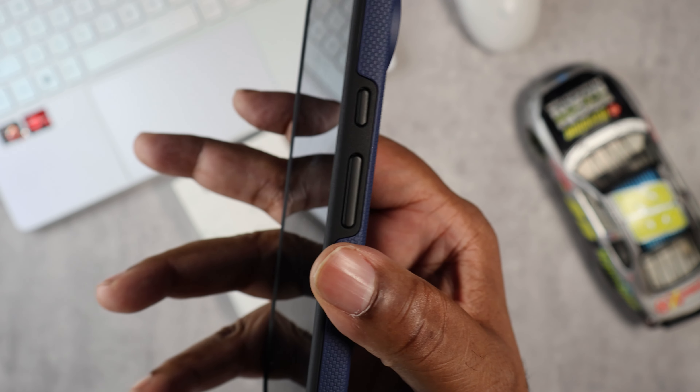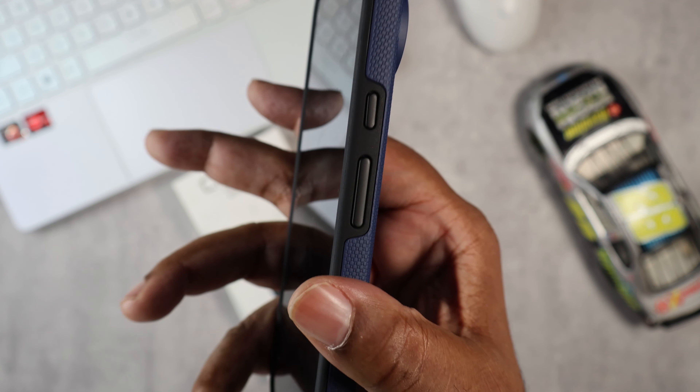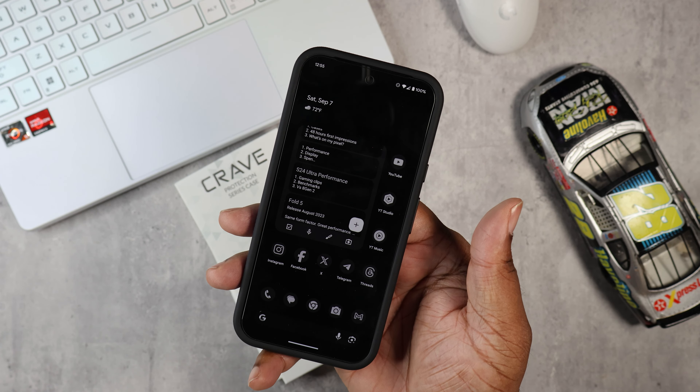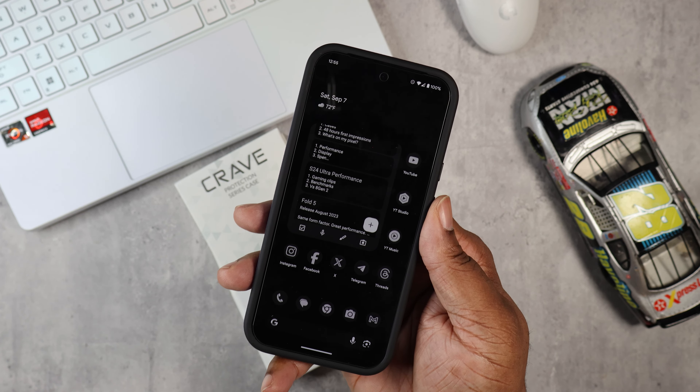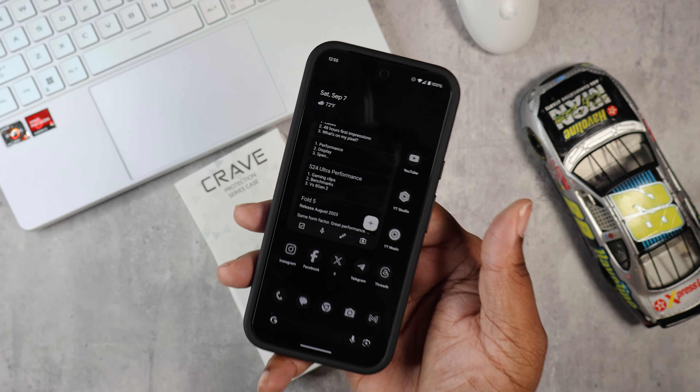Nice buttons — these buttons are plastic but they protrude out really nicely and have a natural feel and a natural button press. This is a very protective dual-layer case but doesn't add much bulk at all, and also has a nice raised lip all the way around the screen, so that's definitely a W.